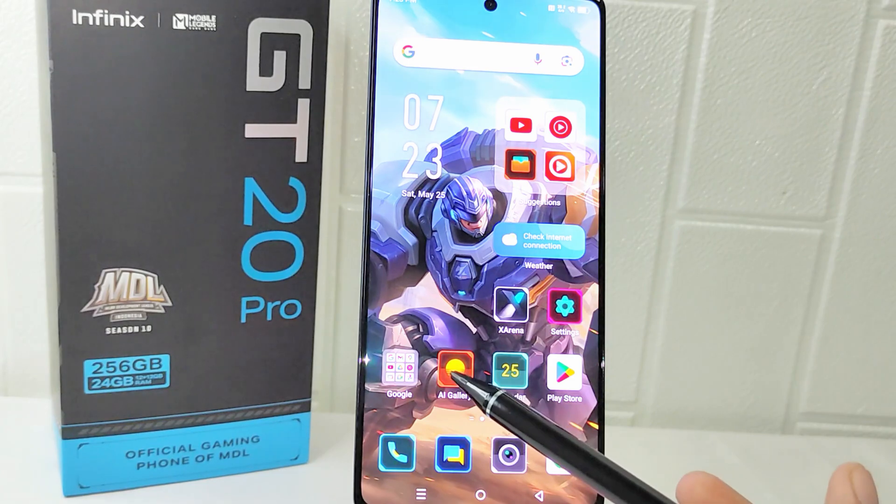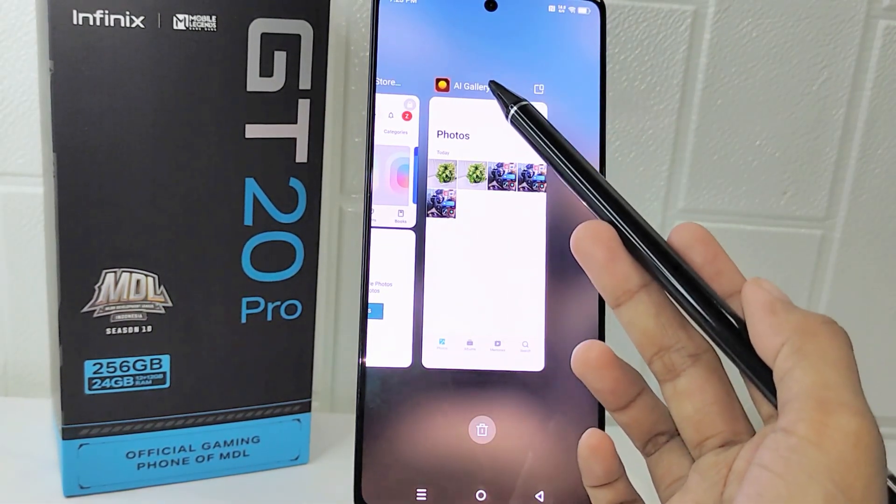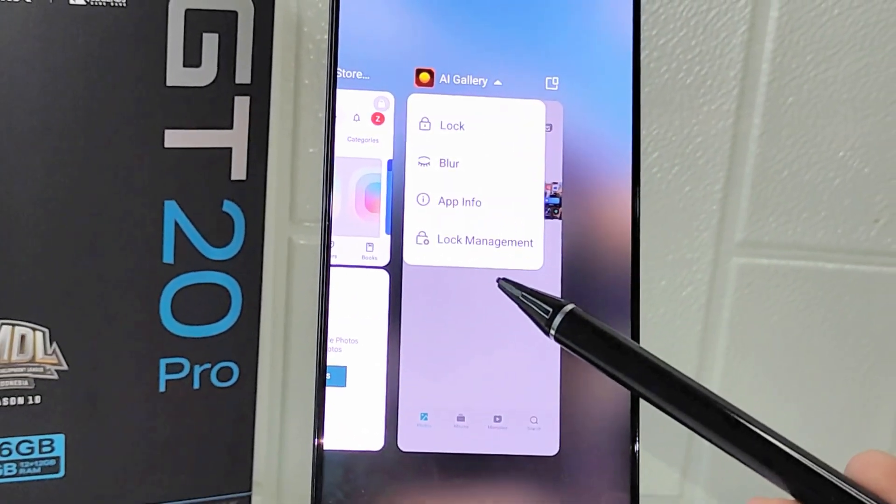To know whether an application supports the split screen feature or not, you can check it in the list of options that appears when you click the down arrow beside the app icon.